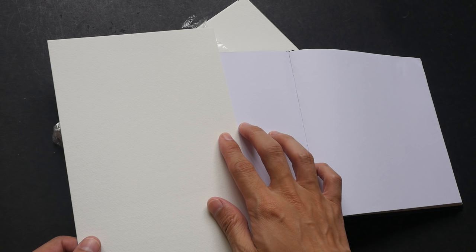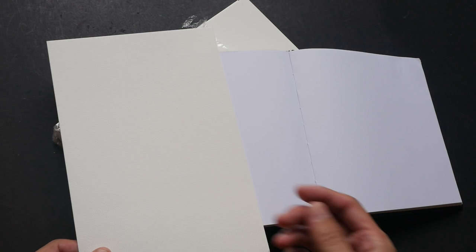Let's take a look at the paper and compare it to white paper. The paper is a bit off-white, which is actually very typical of watercolor paper — it tends to be a bit off-white.